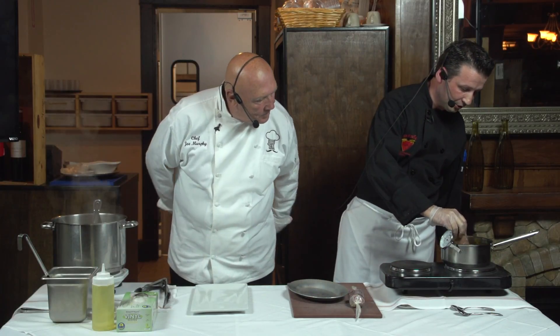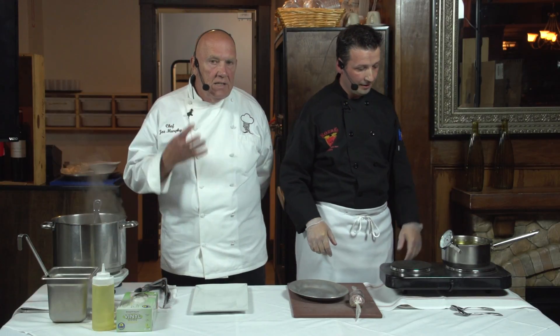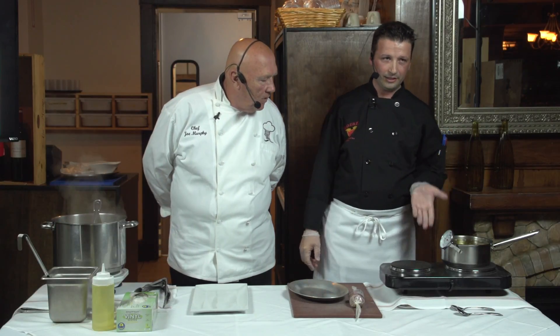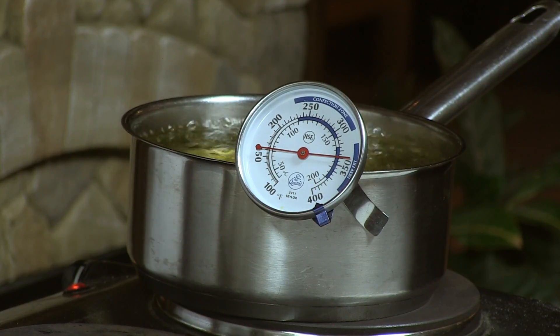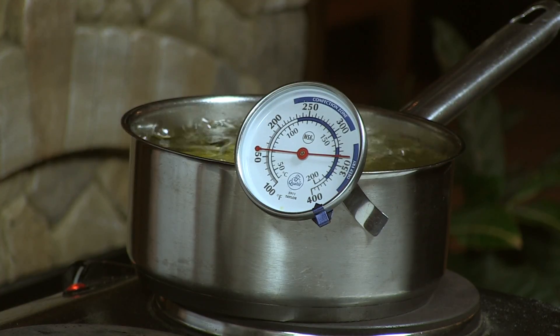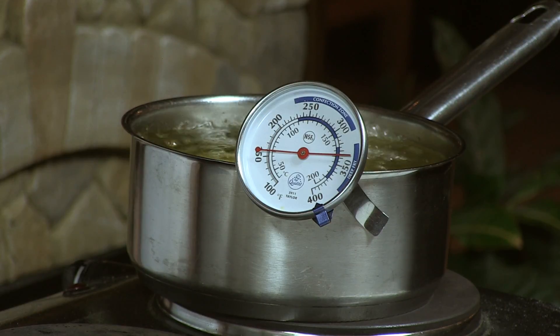I'm just going to gently let this submerge in there. You can hear that sizzle — you want to hear that. You don't want too much sizzle because then you have splashing and dangerous situations. You should be able to see crisping. I wouldn't leave it there for any more than five minutes at that temperature.